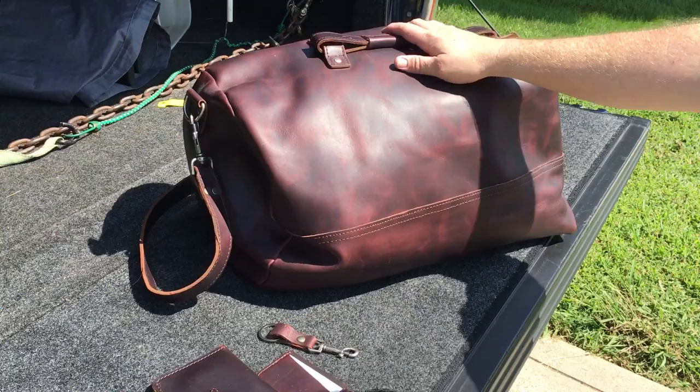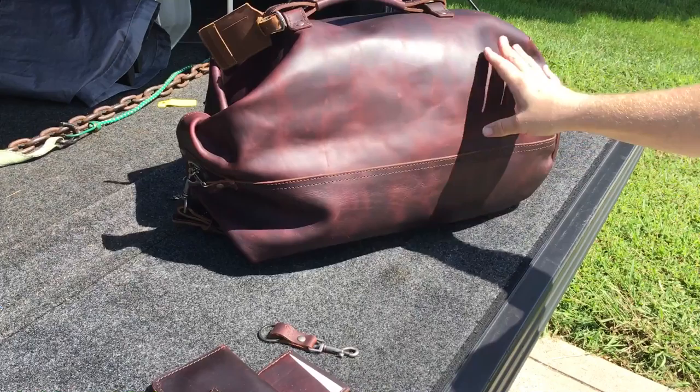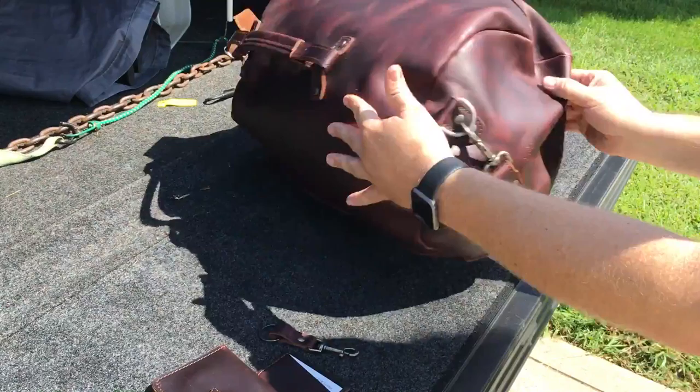Hey guys, Jimmy here. Just want to do a little review of my Your Leather military style duffel bag, made in Old Mexico. It is a pretty cool duffel bag — I like it a lot.